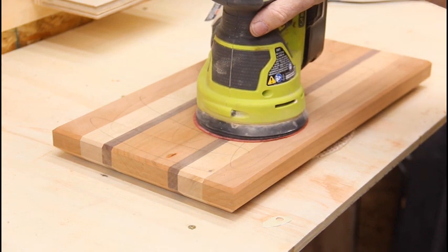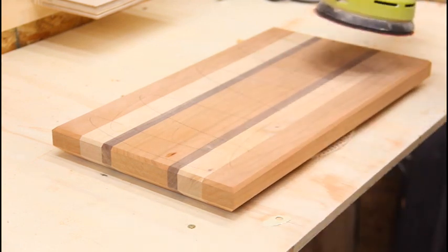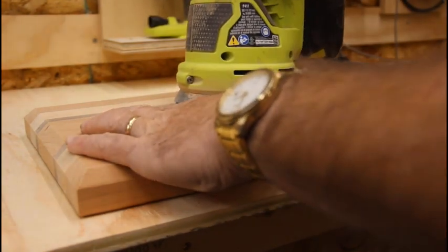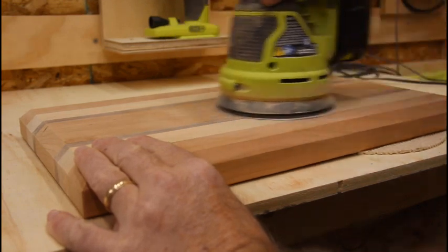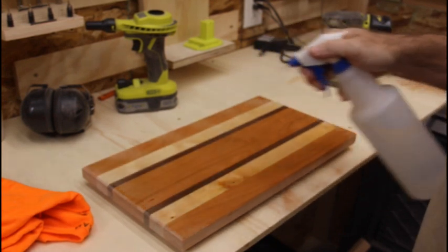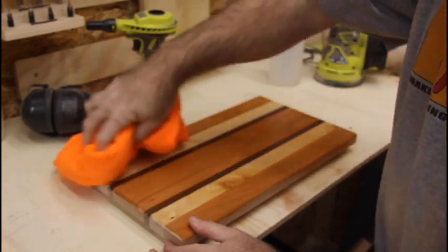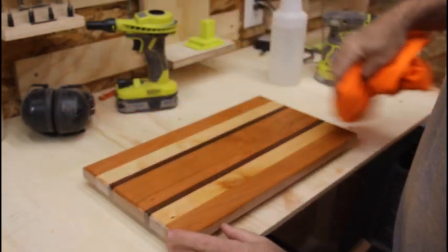I'm going to start sanding this board at 120 and then stepping up to 220 and maybe even 320. I've got some pencil marks on here to make sure I'm sanding in an even pattern. I'm going to water pop this real quick to get that last little bit of fur off of it. It's super smooth at 220, so let's let this dry a little bit and then we'll sand it one more time and get it ready for oil.